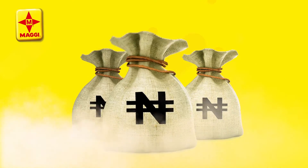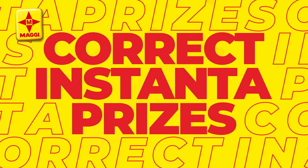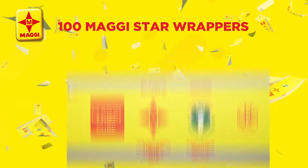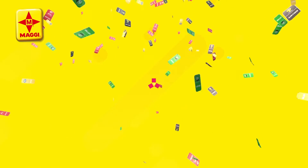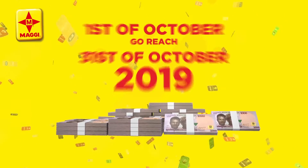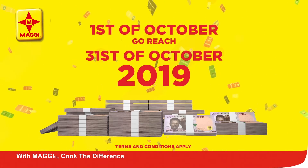What is going on? With Maggi Mega Millions promo, every week lucky winners go home with one million naira each. Inside this promo, plus other instant prizes — carry 100 Maggi rapper, go to the nearest place, scratch your card, and you could win. The person who brings in the most Maggi wrappers wins one million naira. This runs from October 1st to October 31st, 2019. Terms and conditions apply. Maggi — cook the difference.